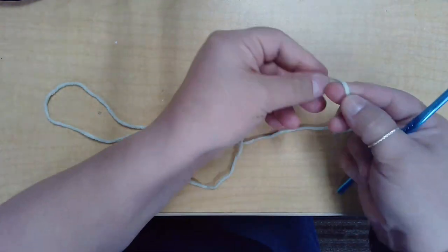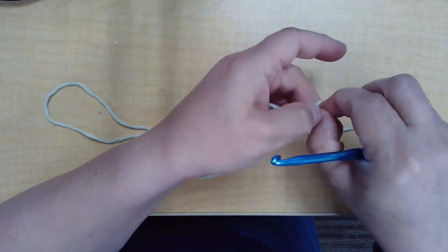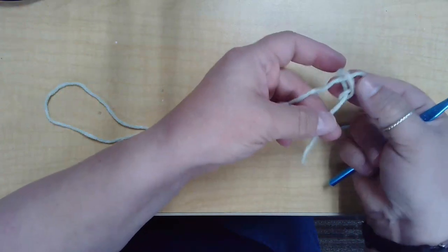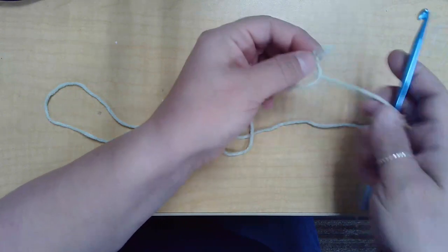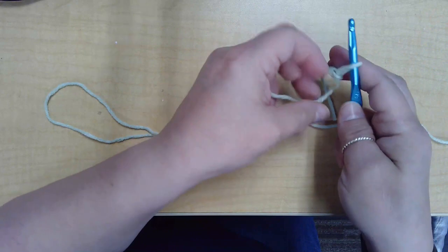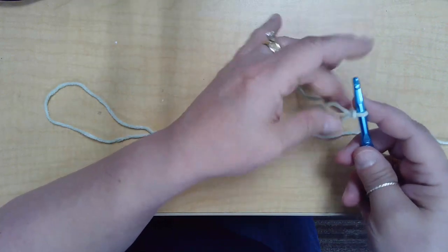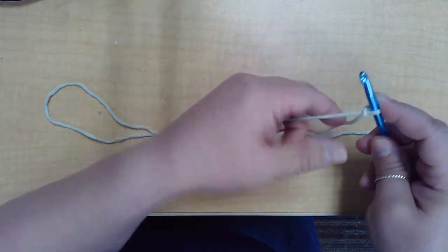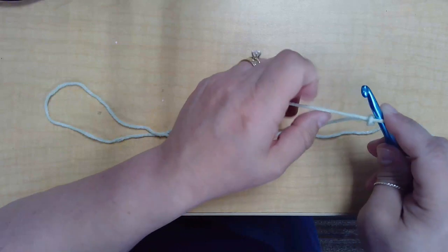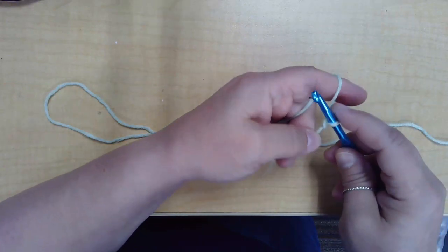You're going to begin with a slip knot. Pull through and just put it on your hook. You can hold your loop in place with your index finger, then loop your yarn around your pinky and then over your index finger to be able to adjust the tension easily.